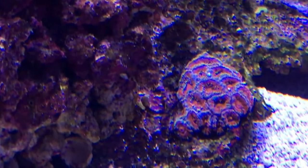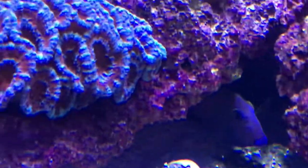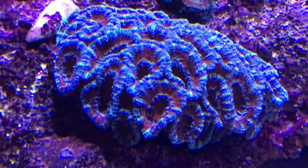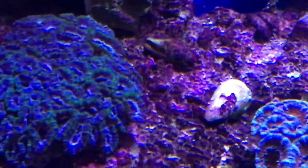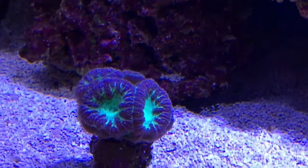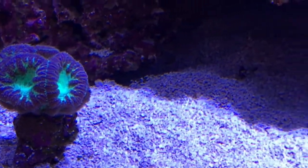My blastos are having a blast. Here's an acan that can't decide whether it likes it there or not — I might move him. This one's having a good day as it usually does. This one's having a good old sulk; I usually find the Zeovit LPS food brings that out. Another blasto.